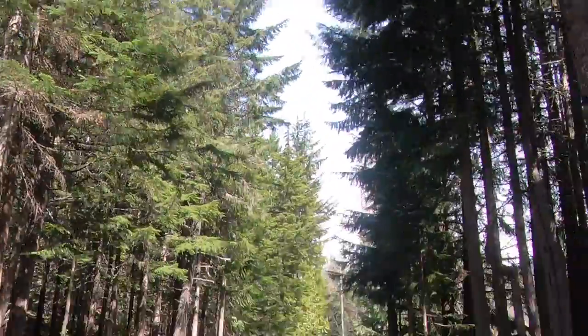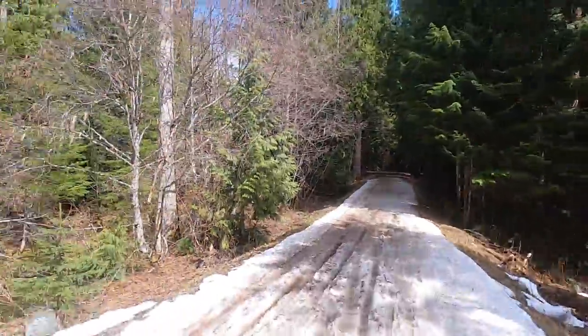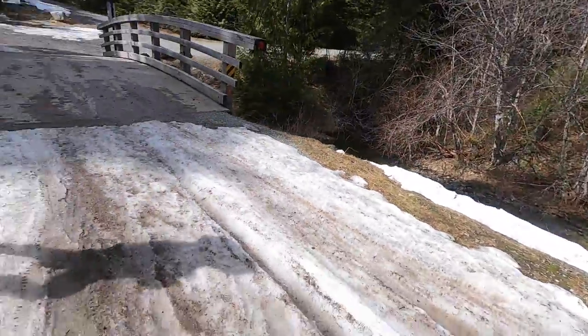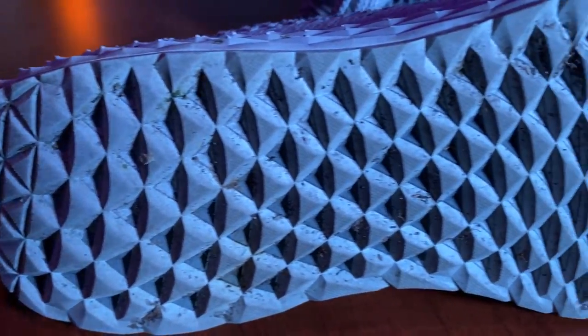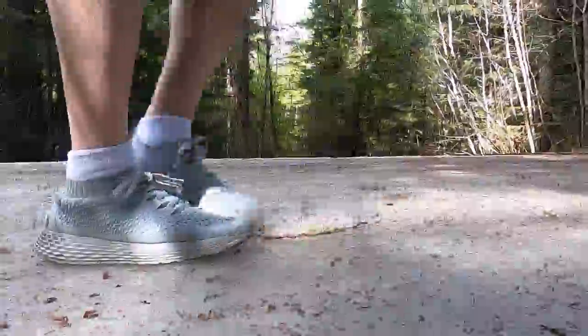We started out from Whistler Village where we took the trails towards Lost Lake. We did encounter small patches of snow and ice along the way — this was an excellent opportunity to start running and test the grip of these shoes. To be honest, they did pretty well. They did a good job of gripping the snow and ice. We had a few slips but no falls, and overall the shoes performed quite well. I think the embossed triangular pattern that stretches from the heel to the toe of the shoe did a great job of keeping balance during those icy patches.